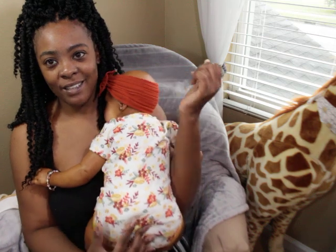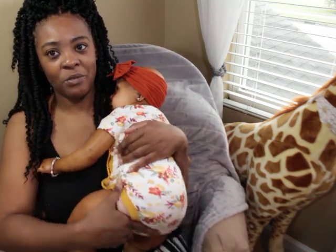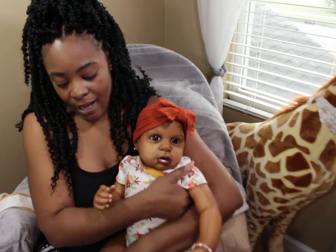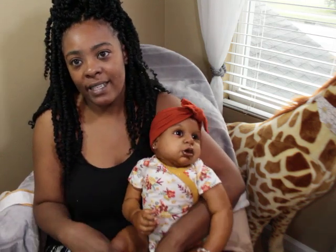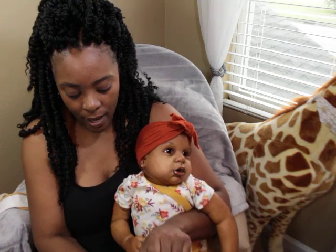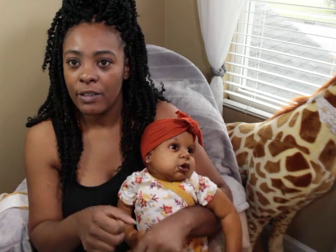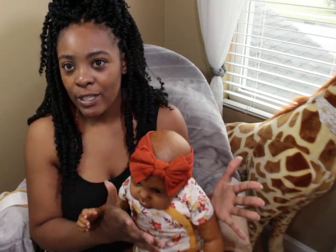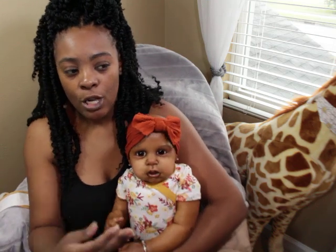This onesie is like a nine-month onesie, so it's technically too small, but we made it work. I didn't want her to be super stiff. With bigger babies, I don't want them to be overly heavy, so I weighted her up to about her knees with glass beads, then pushed the rest with polyfill. She has glass beads inside her bum and polyfill in other areas, plus glass beads in her head, so she has a natural weight to her — she doesn't feel like you're picking up a teddy bear.